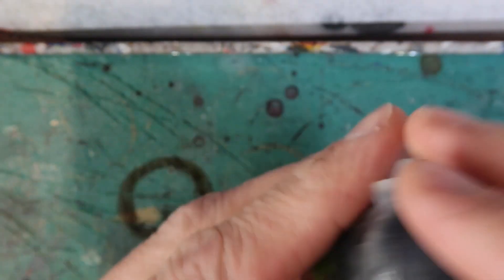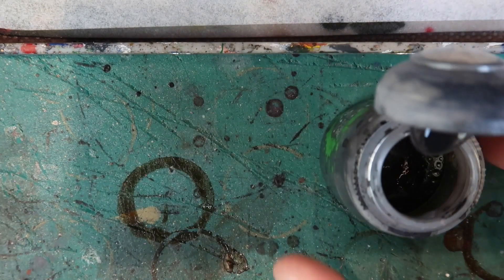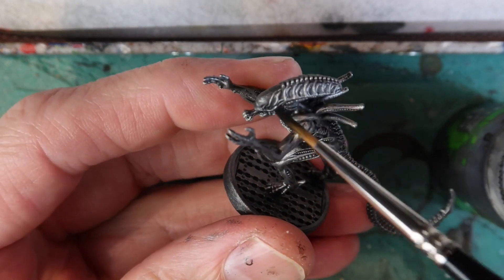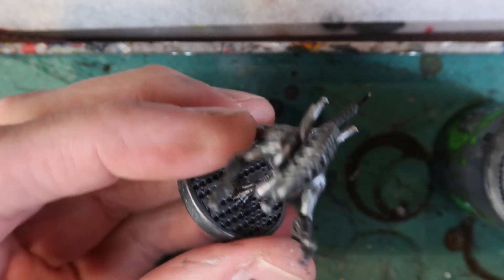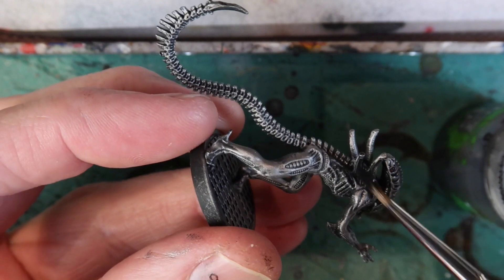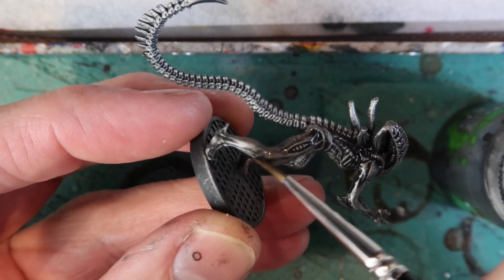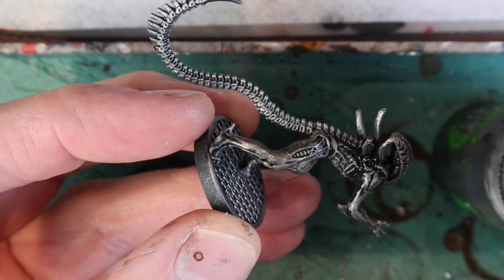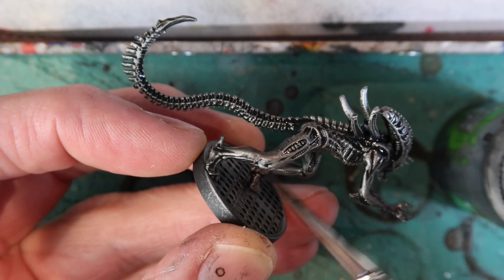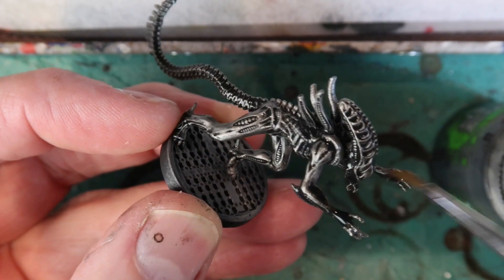Nuln Oil is what I'm going to use to wash these miniatures. Make sure the Lead Belcher is thoroughly dry before you put this on, and I'm going to apply Nuln Oil all over the figure. As usual with washes, you don't want it to pool too much in the recesses, so you can clean your brush off on a paper towel and use it to soak up any excess. For now I'm covering the entire model with Nuln Oil.